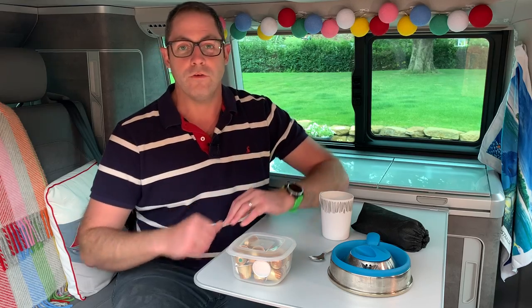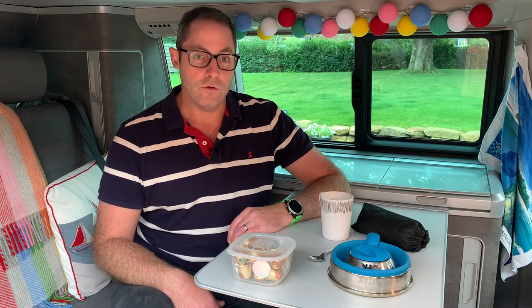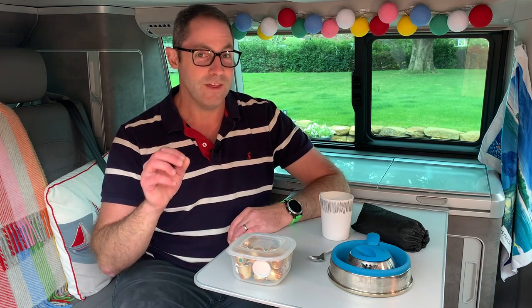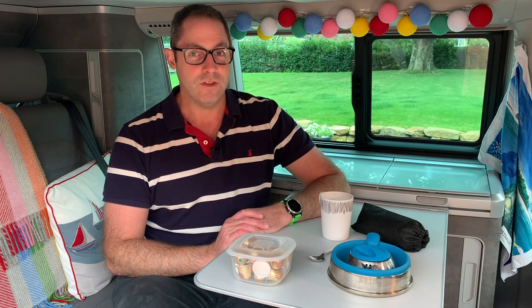So what I thought I'd do is make a brew and talk you through the things that I'm using as I go — what the kit is, the kind of things that we've got, and what we want to do in future. This isn't the definitive coffee video — I do have plans to do one of those but I need to get a few more bits of kit for that first.